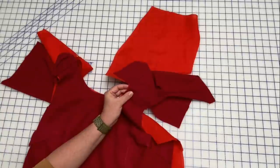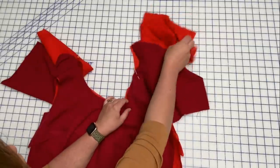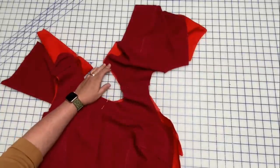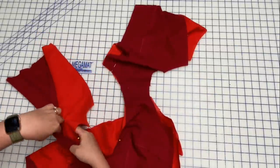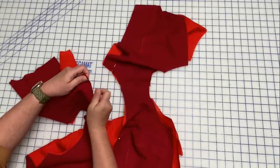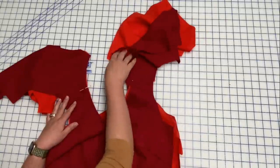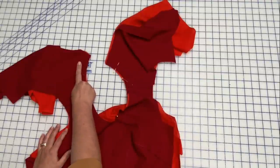This neckline is going to be done basically the same way as last week's, except this is obviously not a V — it's a scoop. We are going to start and stop about two to two-and-a-half inches away from center back, so I will put a pin right about here and that will be where I stop sewing. I'm going to sew with the rayon fashion fabric on the bottom because my lining fabric is 100% linen.